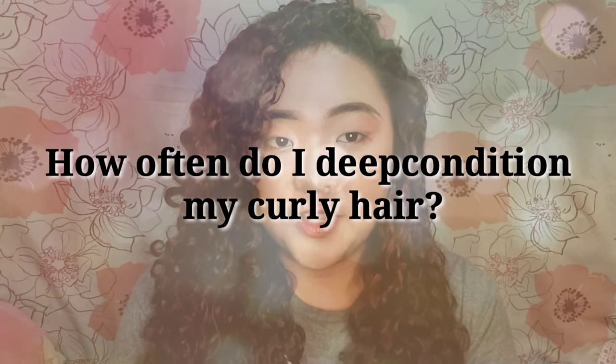This will be the part where I will answer the questions na binigay sa akin. First question: How often do I deep condition my curly hair? My answer here will be based on my hair. I deep condition my hair every weekend — either Saturday or Sunday — and I never skip my deep condition every week. If ever hindi ako makapag-deep condition ng Saturday, Sunday, Monday ko siya gagawin. But for others, depende talaga sa kailangan ng buhok mo.